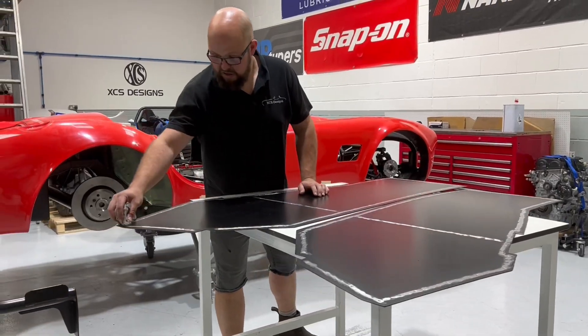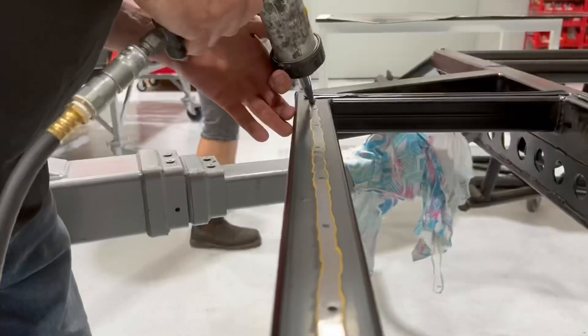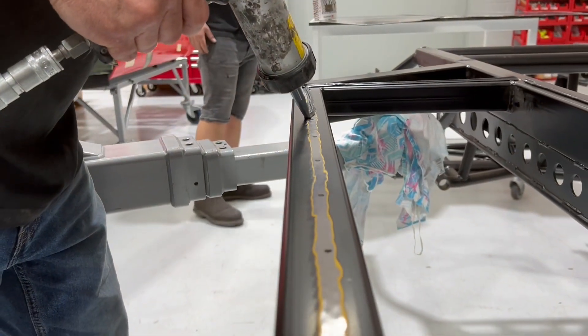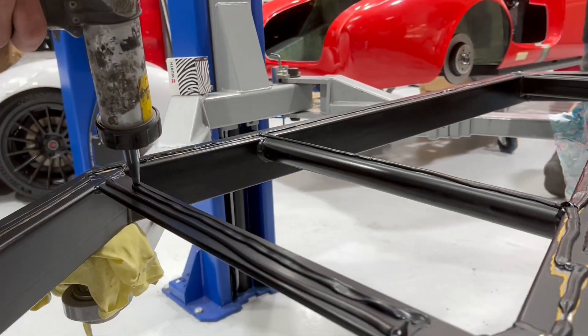And then you're ready to move on to the fun part — to actually apply the sealant. Make sure everything's dry and clean. Whether you use an air-fed gun like this one or just a good old-fashioned handgun, both will do the same job. But take your time — you're not in a rush.